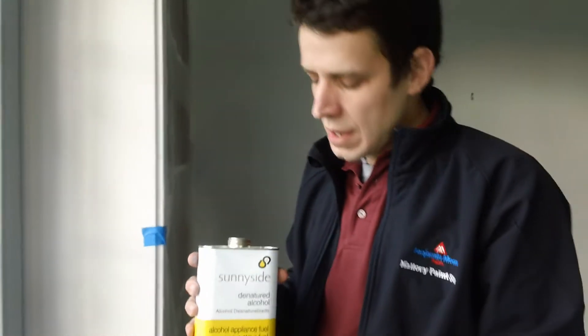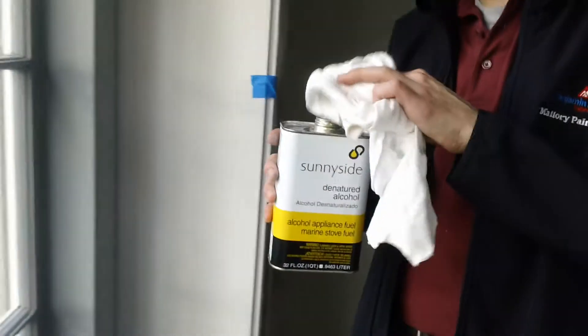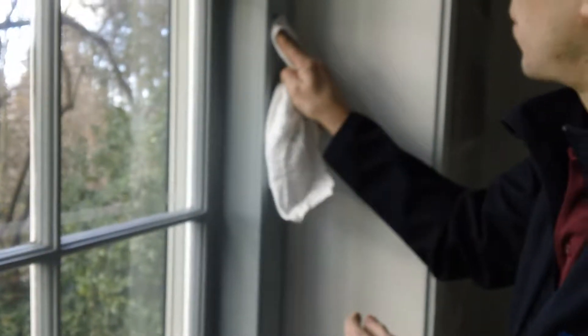How can you tell if paint is either latex or oil? It's simple. You just take some denatured alcohol — you can also use nail polish remover if you have any — put it on a rag, and you take the wet, denatured alcohol-soaked rag and rub it right on the trim.